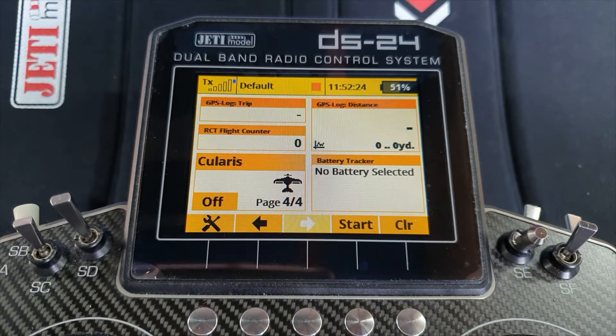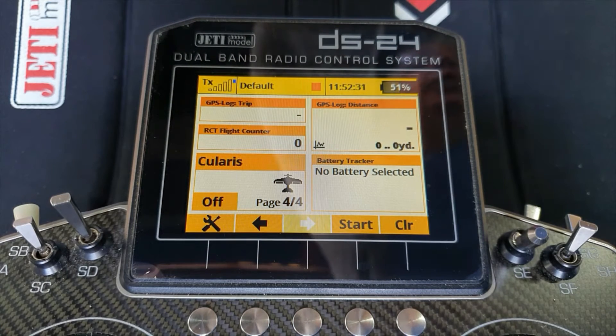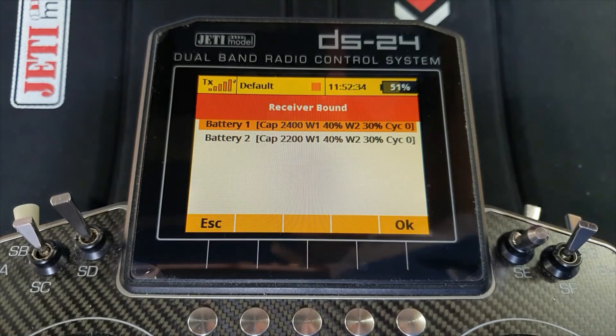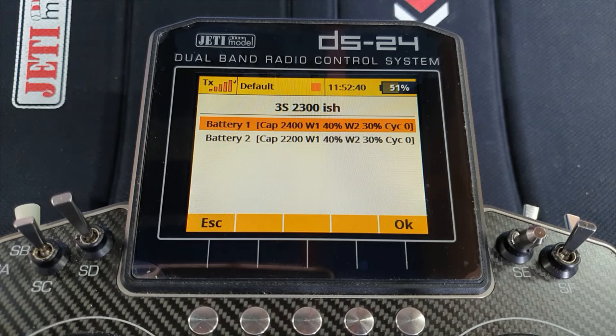If you haven't seen it before and you're wondering what I mean by battery tracker app — I'll plug in the battery and you can watch what happens. When you switch on the power or plug in the battery, it powers up. Pardon all the squeaks in the background from the speed controller. A popup appears on the screen and you can't get out of it until you either select the battery you've plugged in or press ESC.